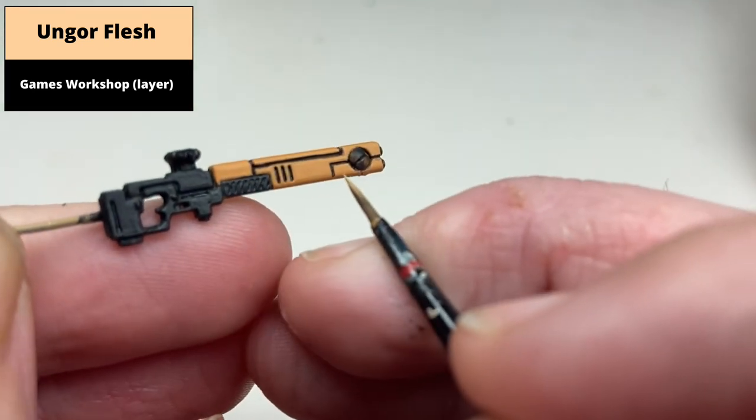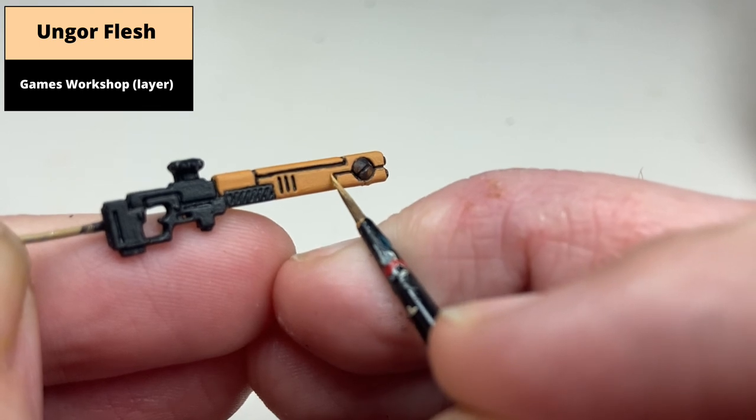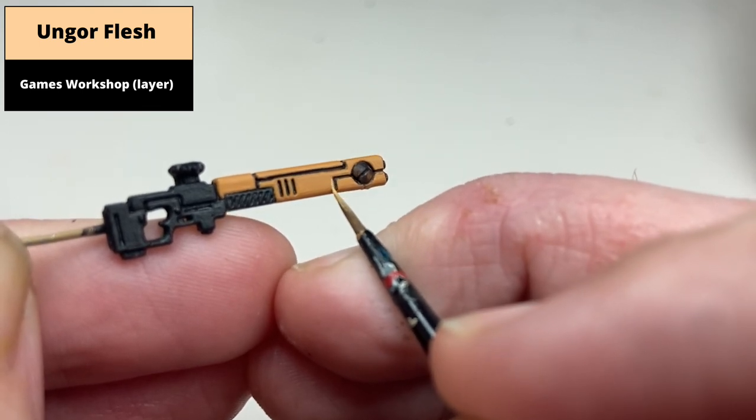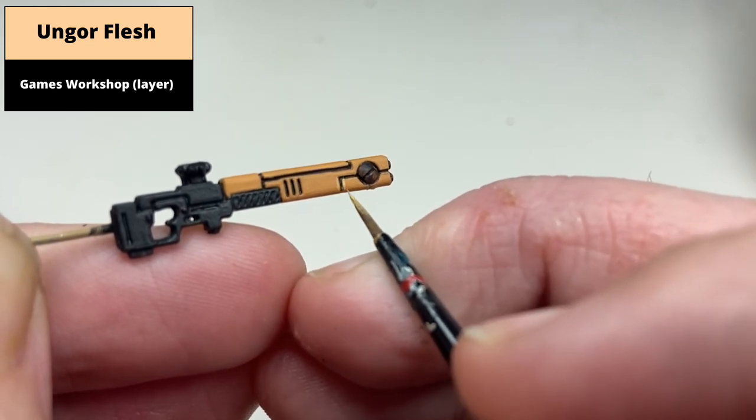Edge highlight all of these areas with Ungor Flesh. Unfortunately for this area there isn't a huge amount of sharp edges to use the edge of the brush, but again just take your time with it. Because this is quite a light colour, mistakes are easily corrected with Taillight Ochre.